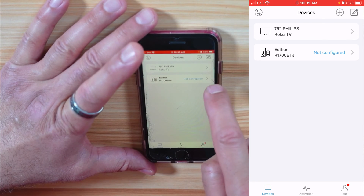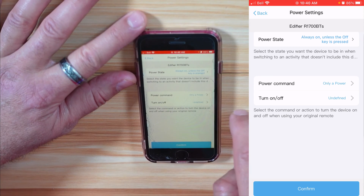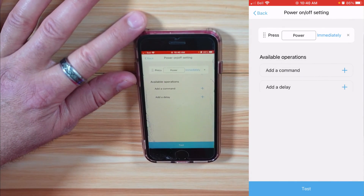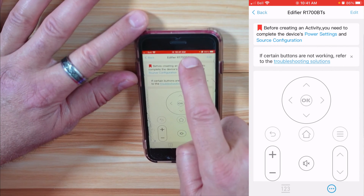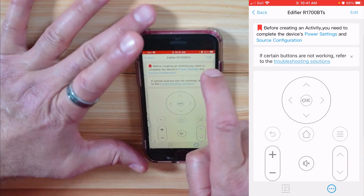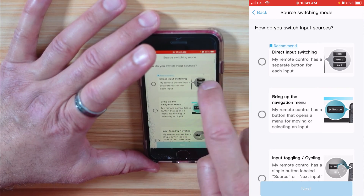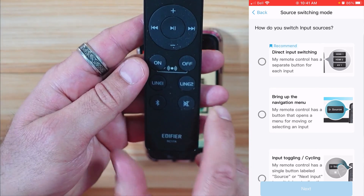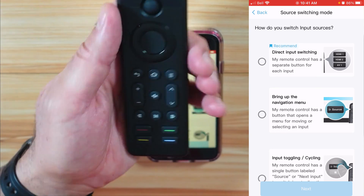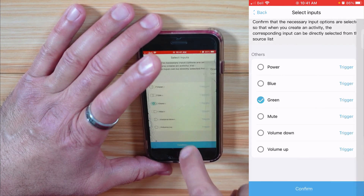I'll do the same for the Edifier speakers. For the Edifier, I specify the turn on/off command, tap Add a Command, select Power, and go back. For the Edifier's inputs, I need to select the line one input for the Watch TV activity I'll create. Tap Source Configuration, then Switch Input, and Configure. It's direct input switching because the Edifier remote has a direct line one command — and remember we assigned line one to the green button on the X1S. So I choose Direct, tap Next, select the green one, Confirm, and Complete.